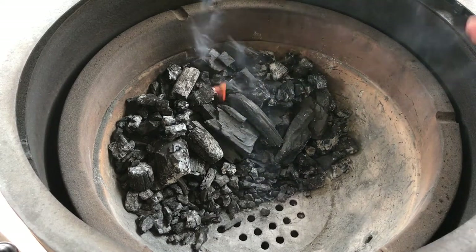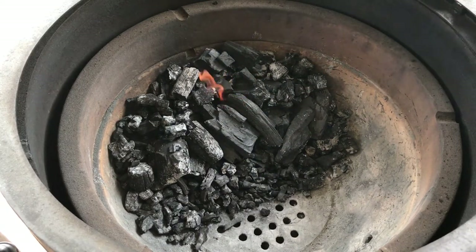So at this point we're just going to do our normal thing. We've lit our fire, we'll leave our dome open, have our bottom vent open, and we'll come back in several minutes.